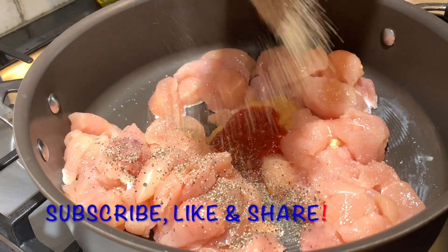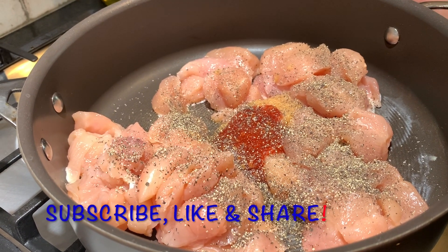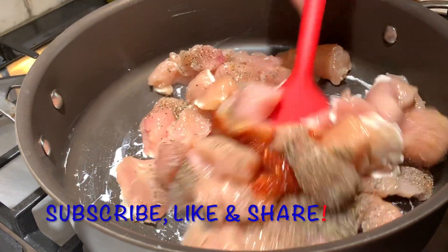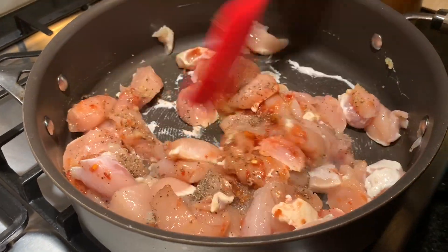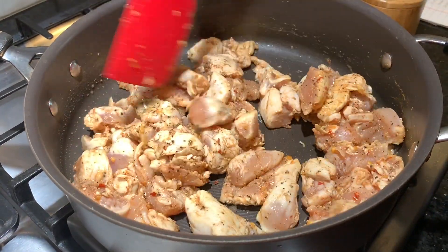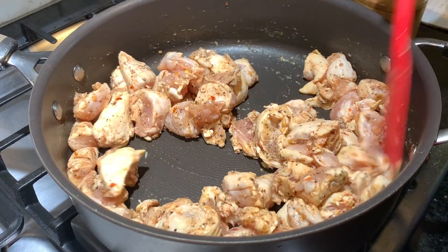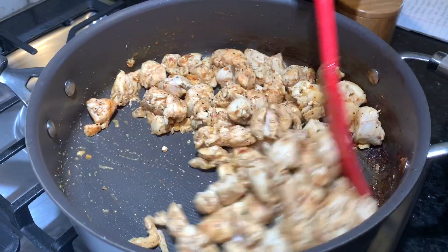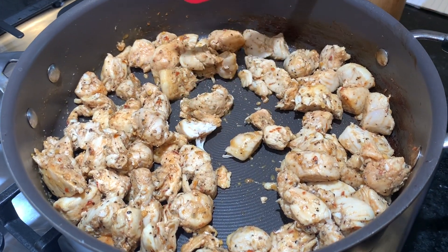Add half a teaspoon of black pepper. The full recipe and method will be in the description box below. I'm also adding a little bit of lemon pepper. We're going to cook this for about five minutes. We know it's done when it's not pink inside — it should be all white and nice and soft, because we don't want to overcook the chicken. I break it in half — nice white inside — so we're done.